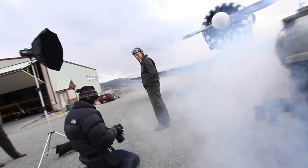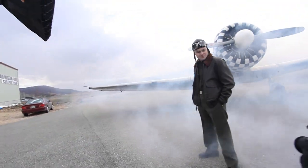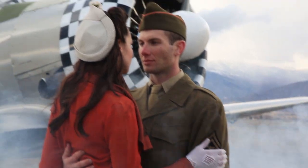Hi, this is JP Morgan and today on The Slanted Lens we're shooting at a little airplane museum in Utah. We're going to take a look at a cost effective way to shoot vintage portraits.